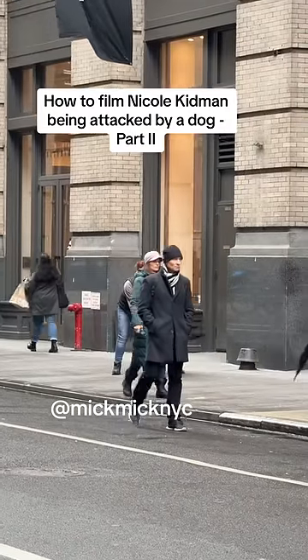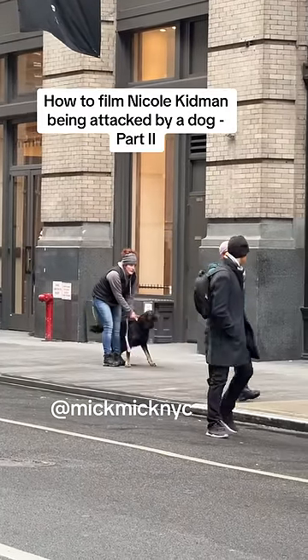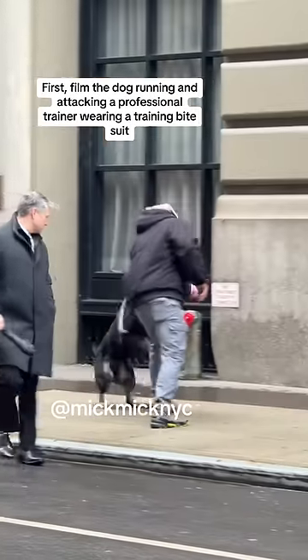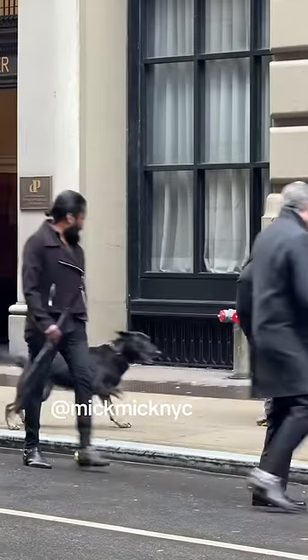How to film Nicole Kidman being attacked by a dog, part two. First, film the dog running and attacking a professional trainer wearing a training fight suit.